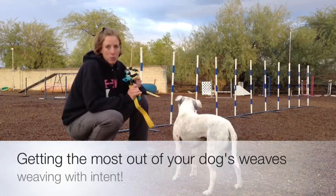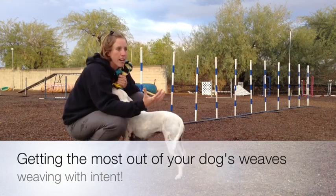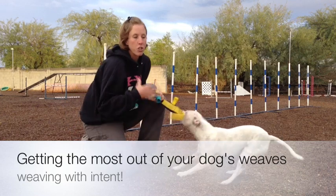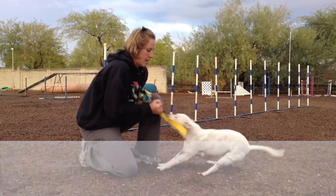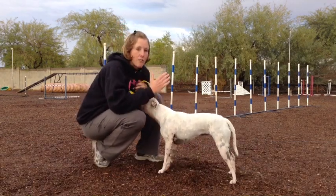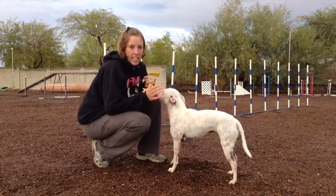When we're talking intent with weave poles, intent doesn't mean you have to drive right up to them and show them six inches before the weave poles. All you're doing is showing your body language that that is where I want you to go — go now and go with drive. Ideally when your dog is heading to the weave poles, they're going to head with confidence right to it and only collect their body what they need to do to get into the weave poles.